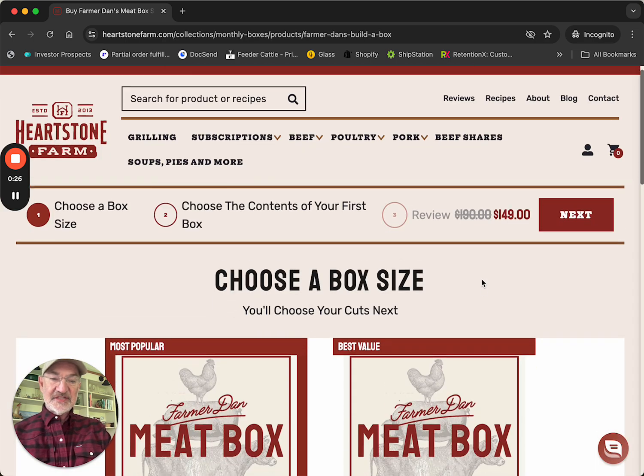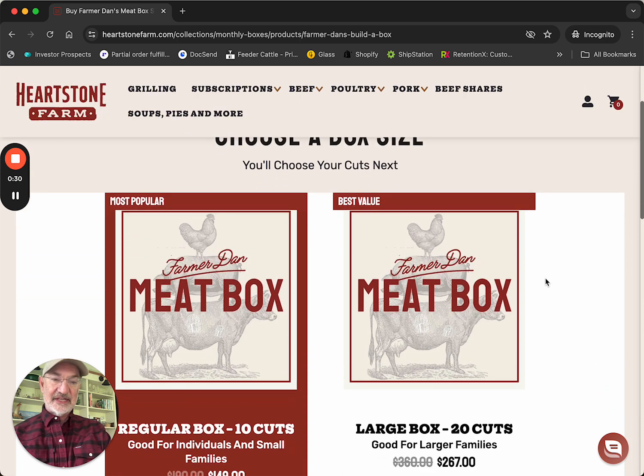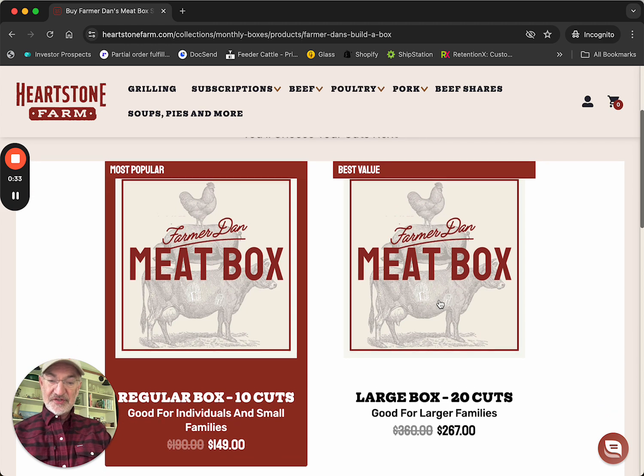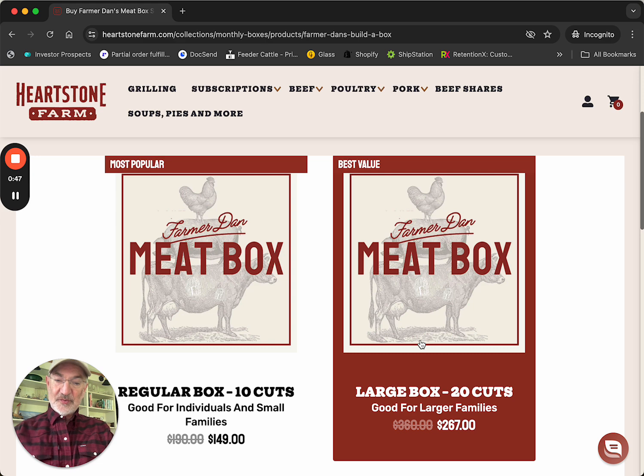The first thing you get to do is choose what box size you want. We have two sizes, depending on how much meat you eat and how many people are in your family. You can get a 10-cut box where you choose 10 cuts, or the larger box where you choose 20 cuts — great for larger families or if you're a carnivore.